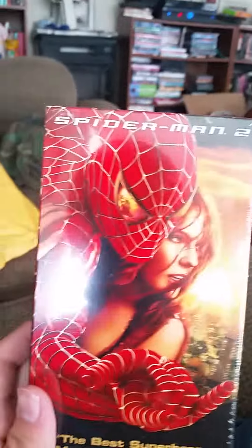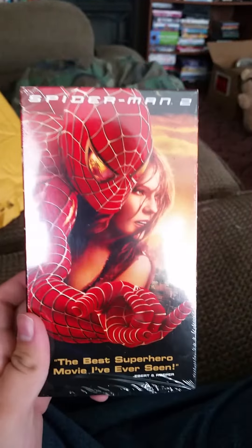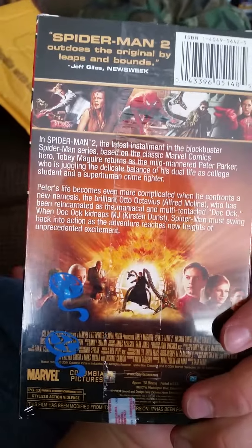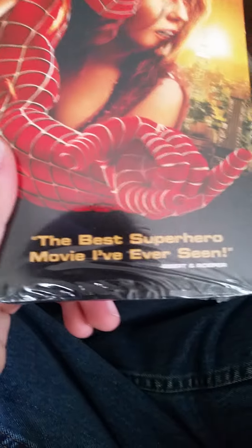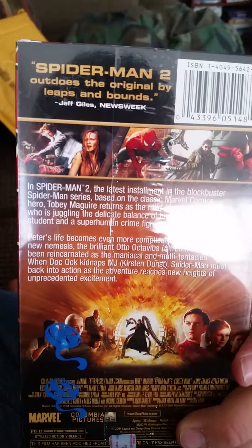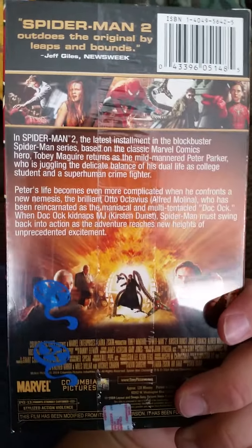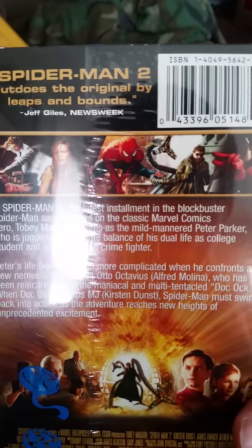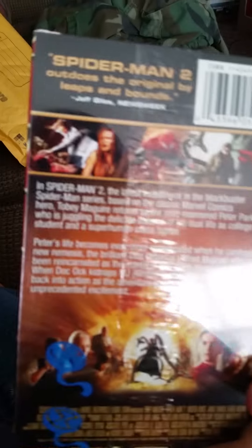Here's the second one. This is by far my favorite Spider-Man movie - this one was just awesome. Right here it says 'the best superhero movie I've ever seen,' and that's kind of how it is with me too, aside from Hulk and a lot of other awesome superhero movies that came out. I'll get both of these guys open.